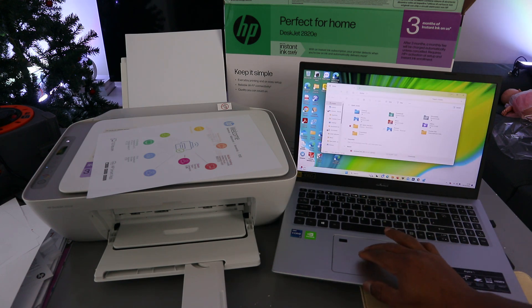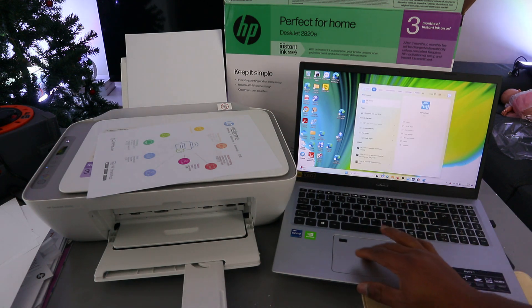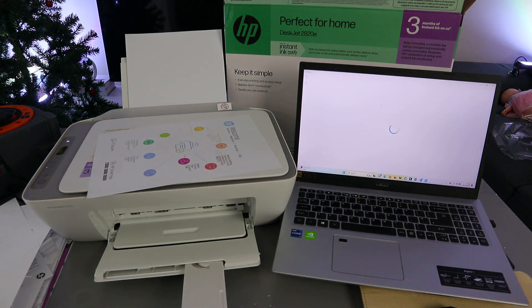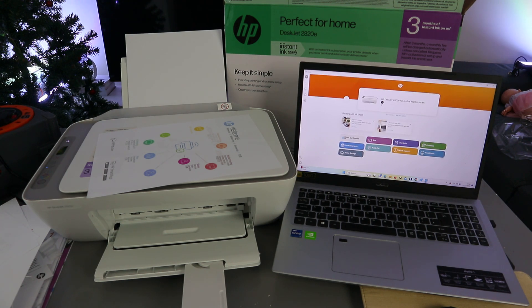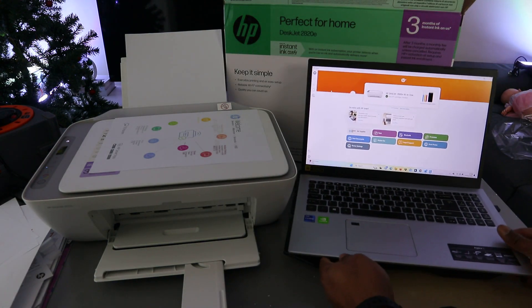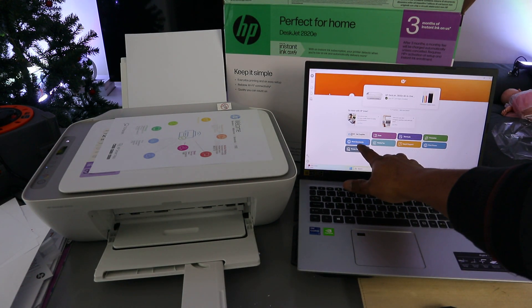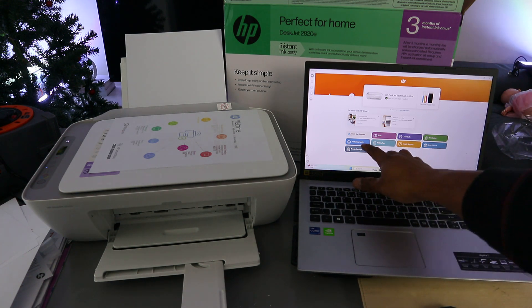The second method is to use the HP Smart app. Both the laptop and printer are connected via the HP Smart app. Open up the HP Smart app. The printer is ready. To print a document, select Print Documents. If you are printing a photo, select Print Photo. So select Print Documents.